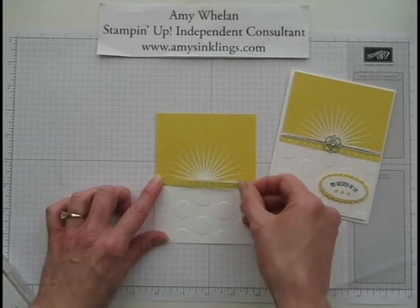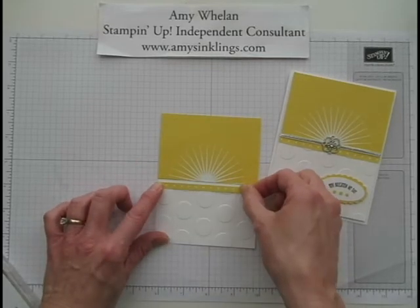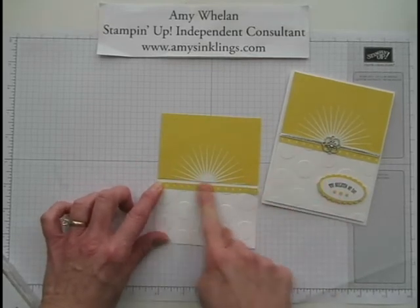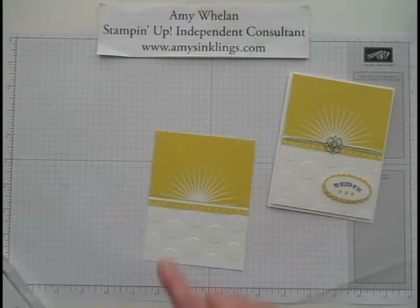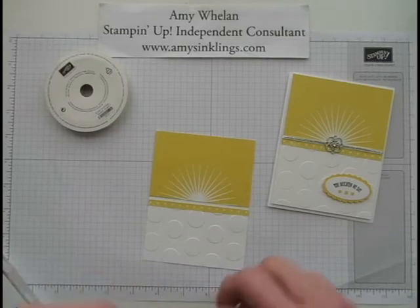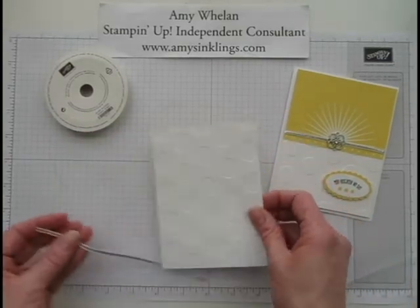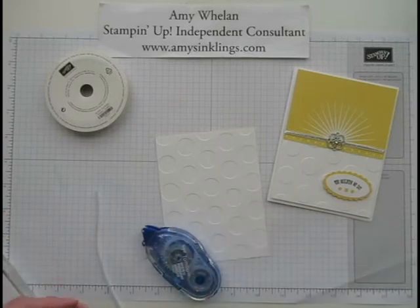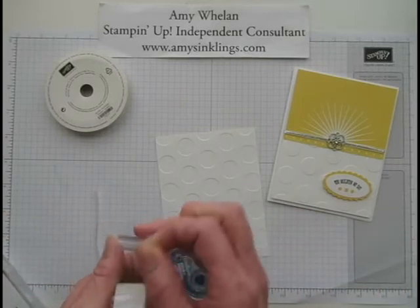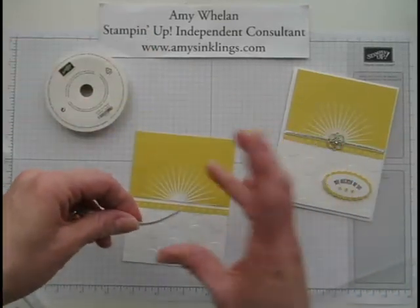I didn't put it right underneath — I had a little bit of a gap, so we'll place that there. The next thing we're going to do is use some of our silver ribbon, and that's going to go right there. I've found that the best way to do this is with Scotch tape. We'll go ahead and tape that down — first side, make sure it's in the right place, then the other side. Very simple.